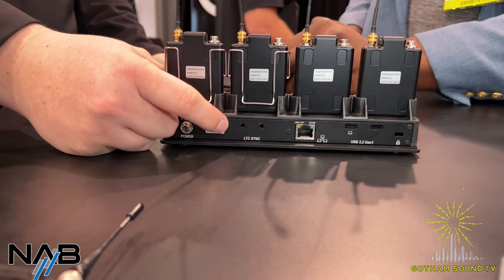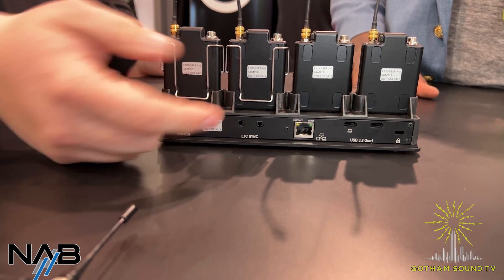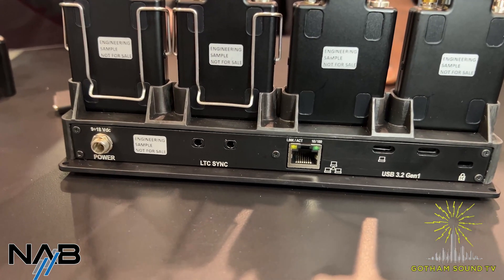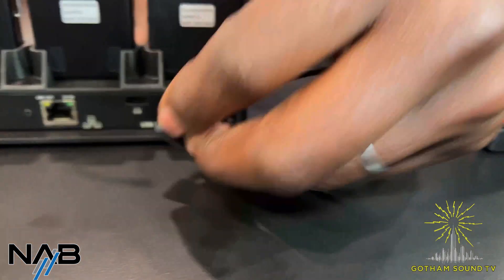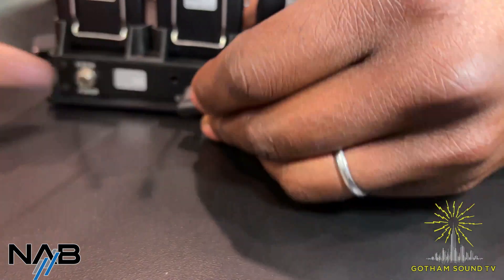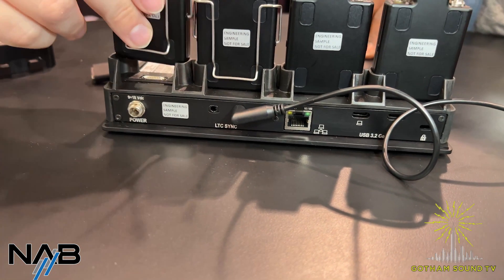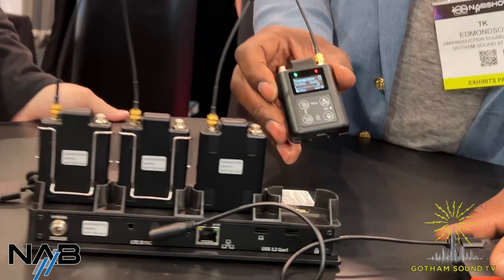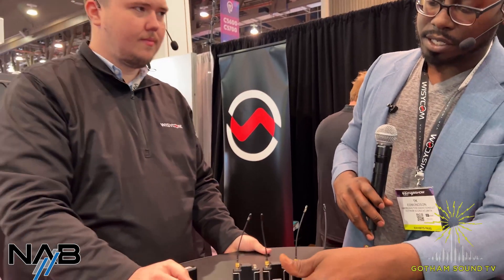You can also plug in a quarter-inch — excuse me, eighth-inch — linear time code from your favorite time code device like a Tentacle. So if you've got a Tentacle on play, it just goes into the linear time code input, and when you plug in your MTP61 as soon as you click it in, it jams. Throughout your day no matter what's going on, you'll always be able to keep time code going. So we've got CAT5 connection, time code connection, and power.